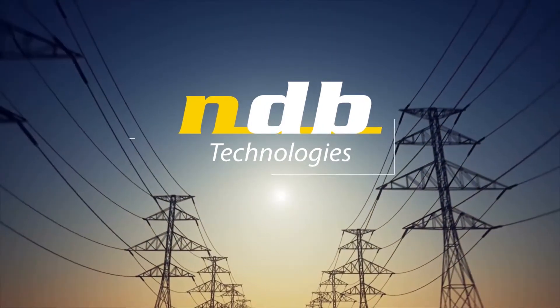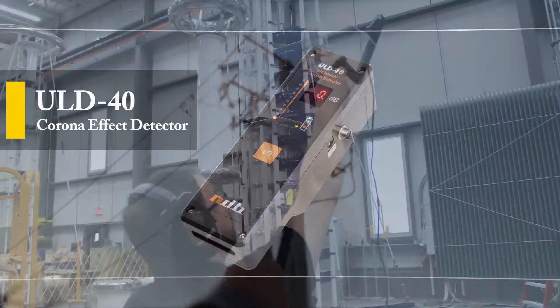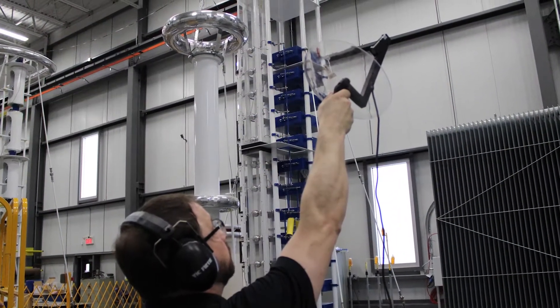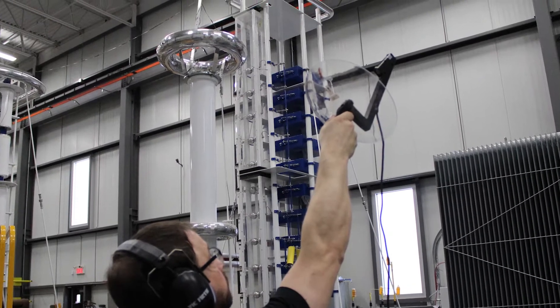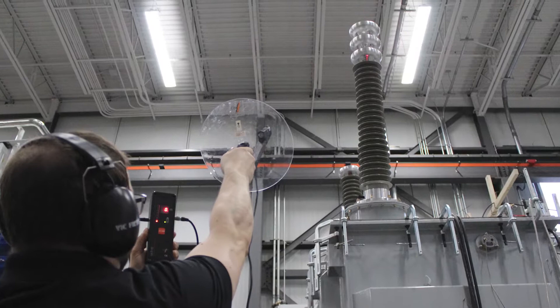NDB Technologies presents the ULD40 Corona Effect Detector. The ULD40 allows for convenient online measurement and detection of corona activity on medium voltage and high voltage insulating materials.